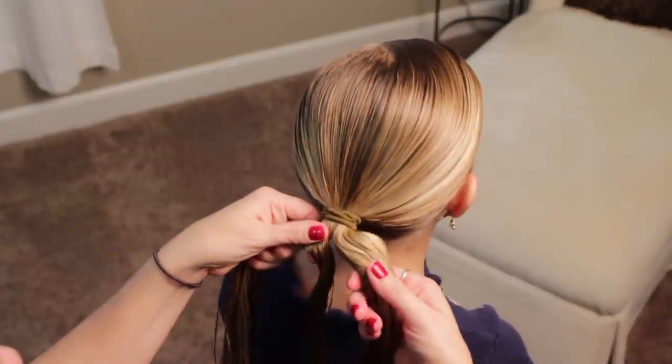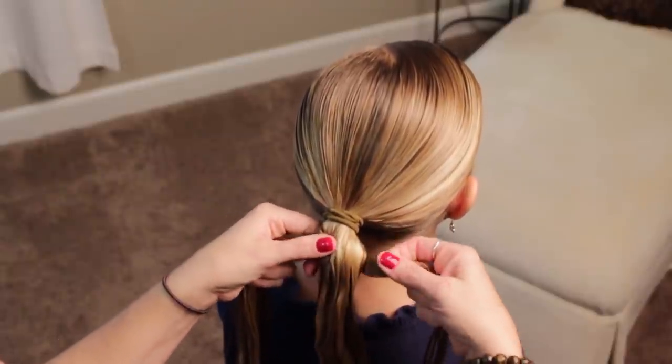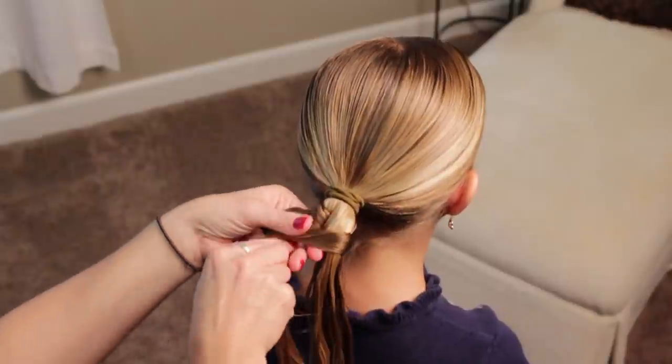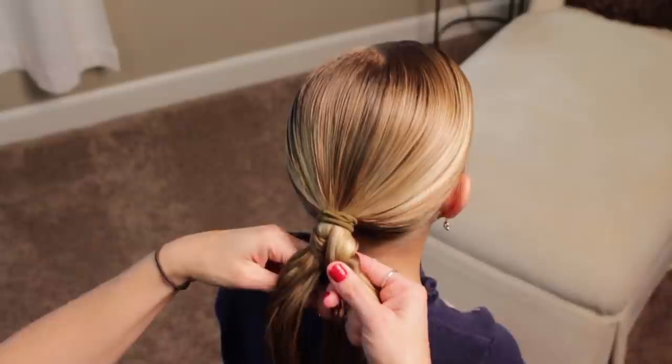You're going to wrap it over, and then pass through the middle, and then go under your piece to the right. And then you're going to wrap it back over that same piece, and then continue using that same piece.